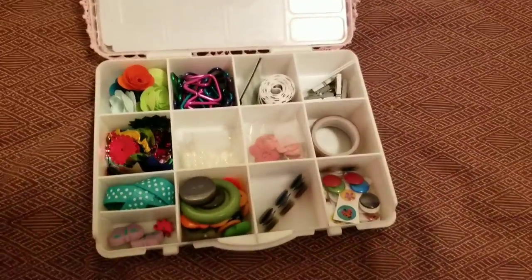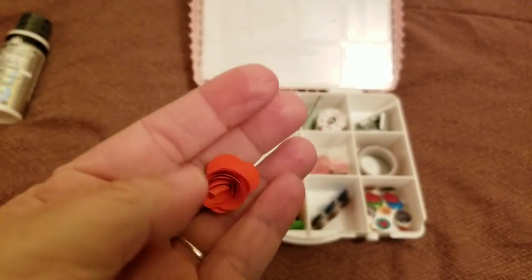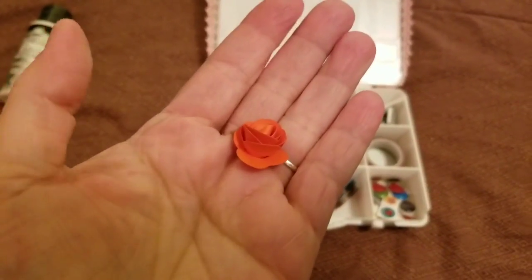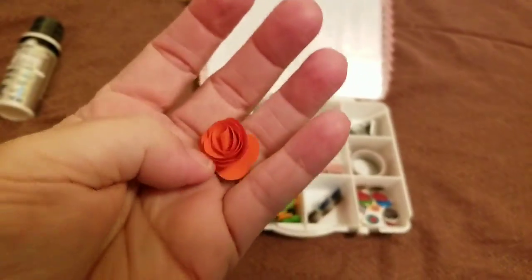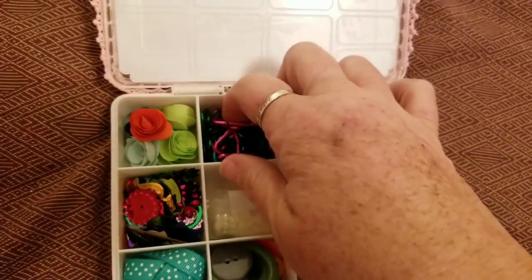Let me show you all the goodies - I'm not going to take everything out. She has the die for these flowers and she makes them with her drill. She's got a video on her channel so go look. I love these - she's very creative.